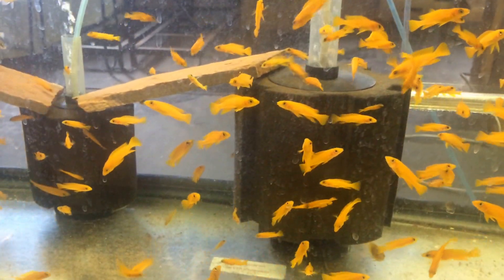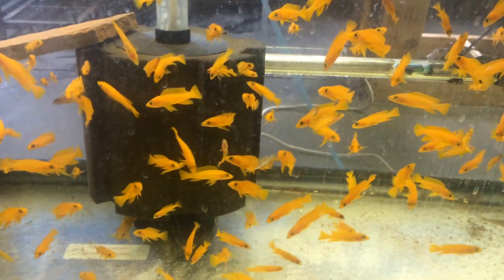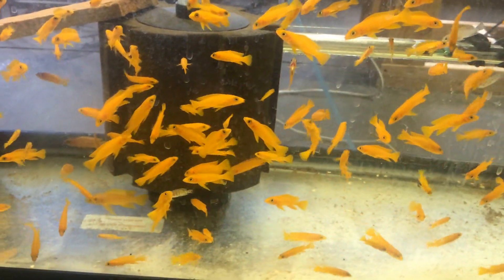The paracyprichromis I'm just holding out and growing them to breeder size so I can get a bigger colony going. The calvus are still small. The julidochromis are about selling size. And then here's my other 55-gallon.